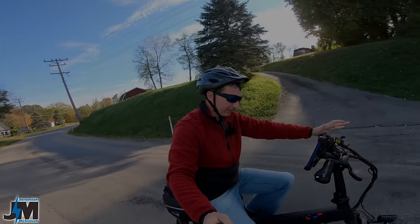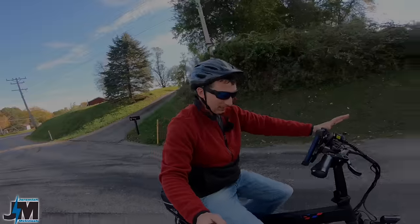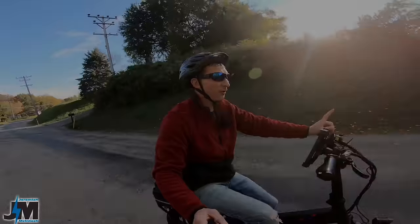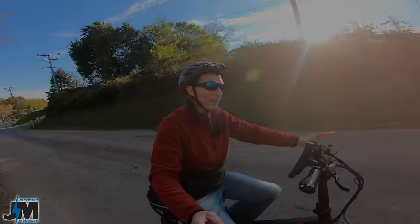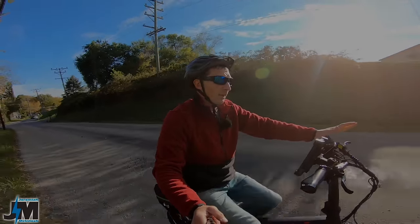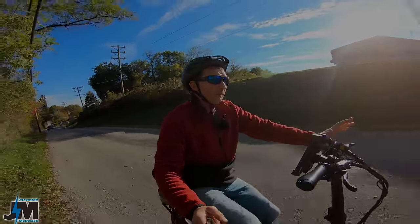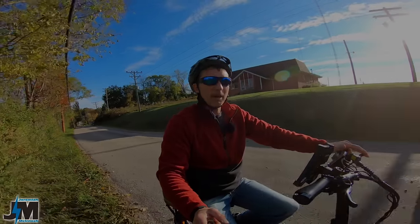Today we're checking out the Angway Engine Pro and testing this bike out on some hills. One feature I'm really excited to try — that I don't have on any of my other e-bikes — is the regenerative braking. This bike is rated on their website as a 750 watt motor, but we're going to be testing that out in the video today to see what kind of power it has.